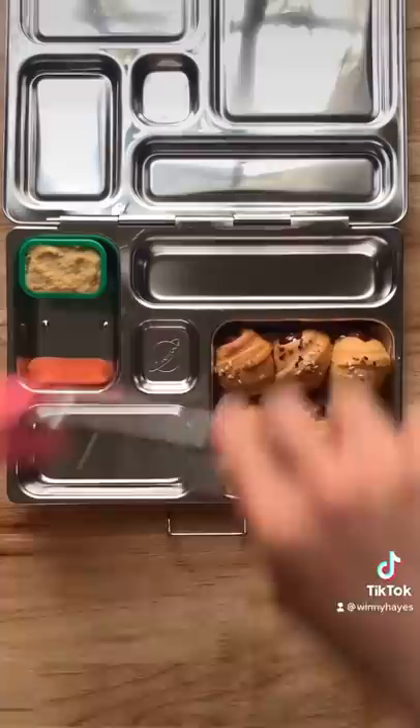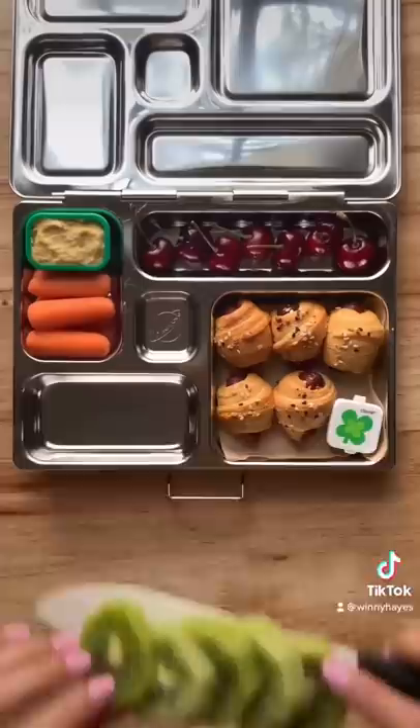For their fruits today I have some cherries — these are so sweet — and some slices of kiwi. And lastly I'm going to add some chocolate covered and yogurt covered raisins, and that's it. I hope you guys have enjoyed this video. I will see you next time.